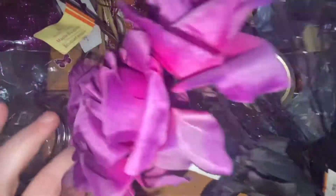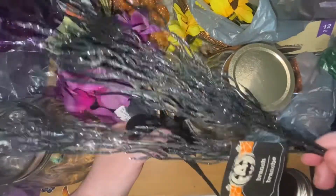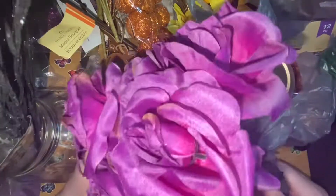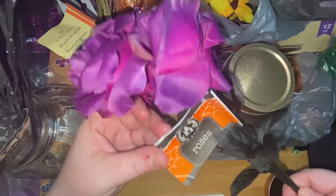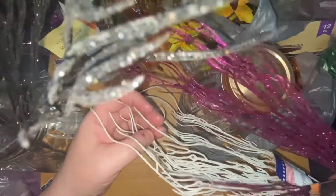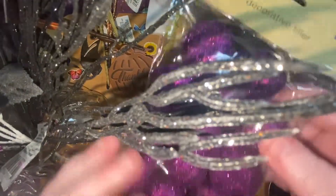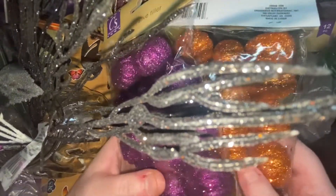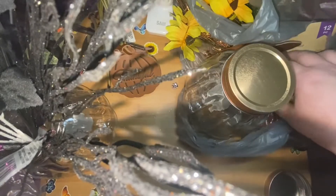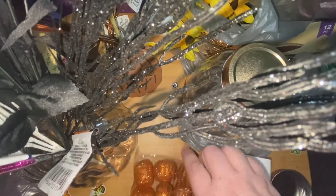For the Halloween version, I got this black branch, I got these roses, and I got these branches in purple and white. I'm going to put the orange filler in the bottom, and for the Halloween one I'll use this mixture — about one and a half bags. The other half I'm going to put in my mother-in-law's, and then I'll show you the flowers that he got for her.